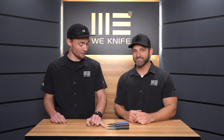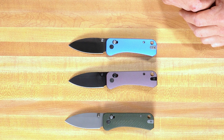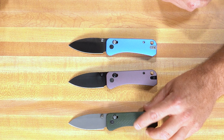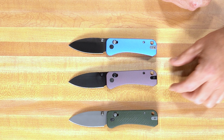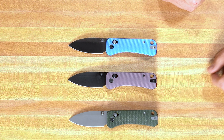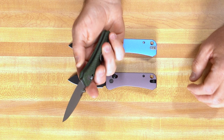We've got three variations: a stonewash blade with green micarta, a black blade with purple — or 'blurple' — scales, and a satin finish with blue scales. All of them feature a kind of cross-hatching slash milling on the scales for really good grip. We've also got a reversible pocket clip with a choil-side insert to keep it looking clean.